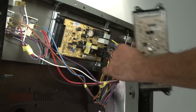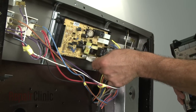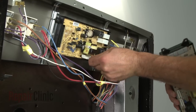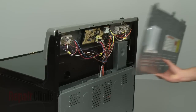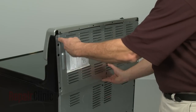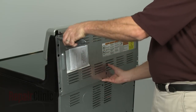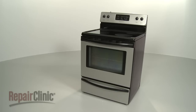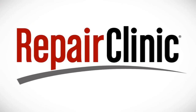Now transfer the wires from the old clock control to the new one, making sure you line up the pins accurately for each connection. Replace the back panel and plug the appliance back in to make sure it's functioning properly.